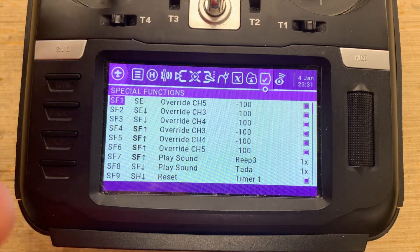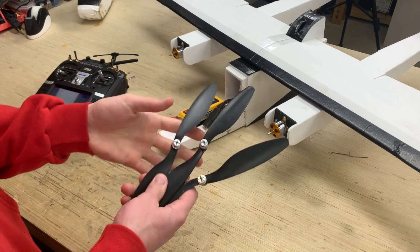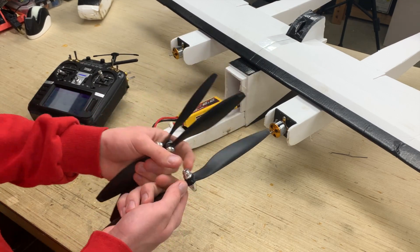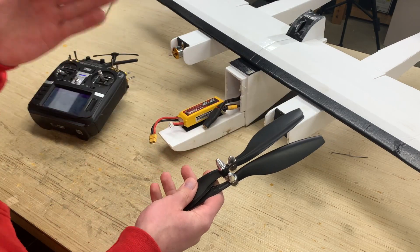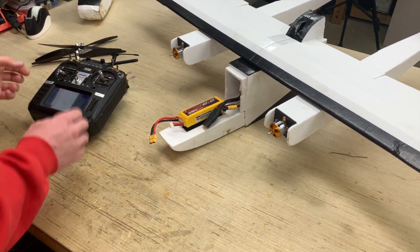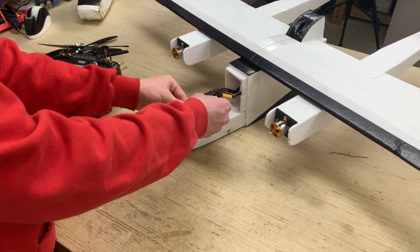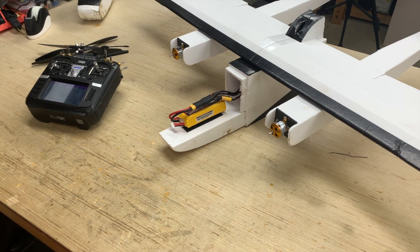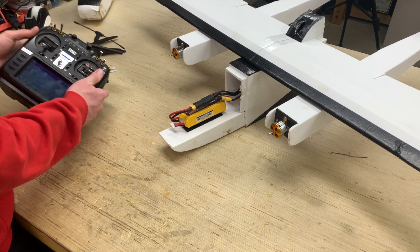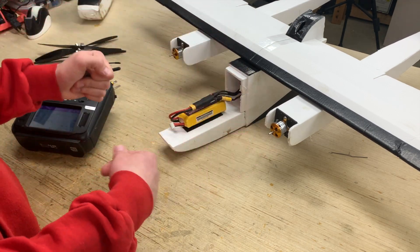Let's zoom out and get to testing the airplane. Make sure all three props are removed. Some of these bullet-style props can just be loosened about a turn and pulled right off. There's no excuse — remove them all when bench testing. Make sure the throttle is all the way down and the throttle cut is on, then go ahead and plug in the battery. Make sure you hear all three motors start up and the ESCs initialize properly. Now take off the throttle cut and do a basic test in the high switch position where all three motors run.